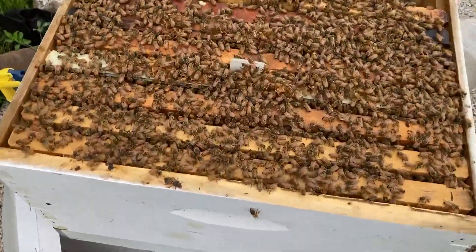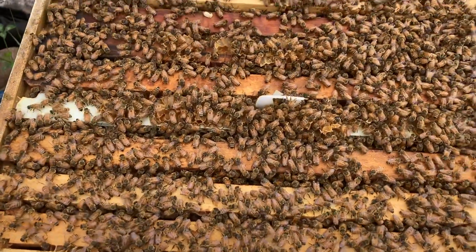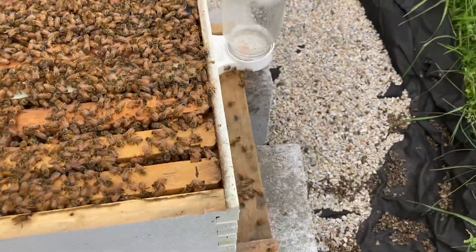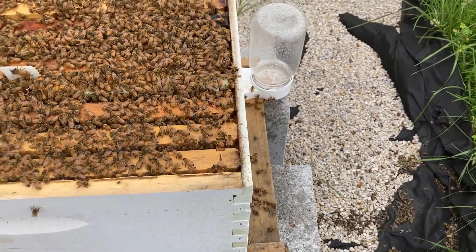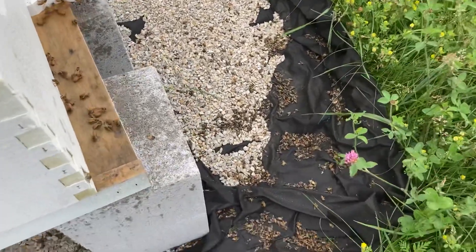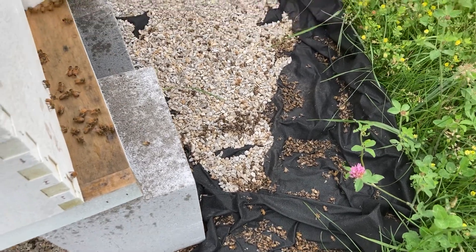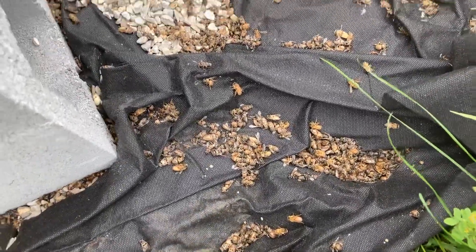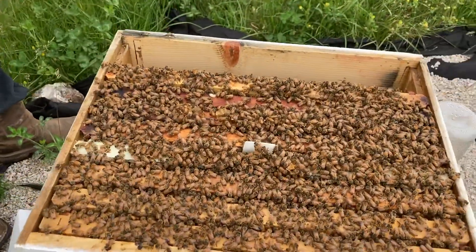Our bees are making honey — you could see some honey right off the bat when we lifted this up. Their sugar water over here is gone, by the way. One thing I'm concerned about is all these dead bees on the ground. We're going to have to research more about why there are so many dead bees laying there.